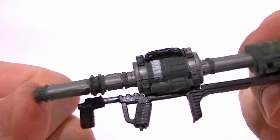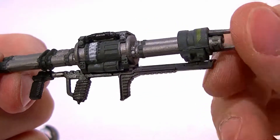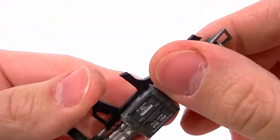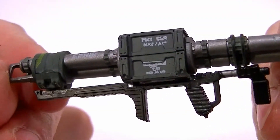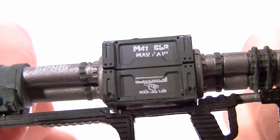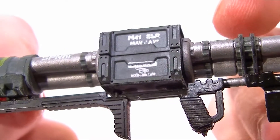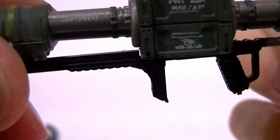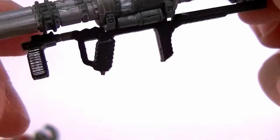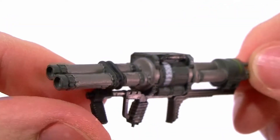I'm going to take it out for the sake of the review. The Rocket Launcher is very nice — the sculpt is amazing. It's clear that McFarlane uses the actual in-game models to get this to look so nice. The paintwork is pretty good. It says the SPNKR — the Spanker Rocket Launcher — right there, so nice little touch. And the yellow striping on the back is really nicely done. Overall it's a great looking piece.